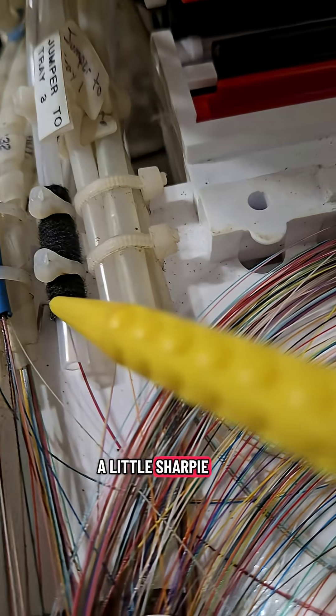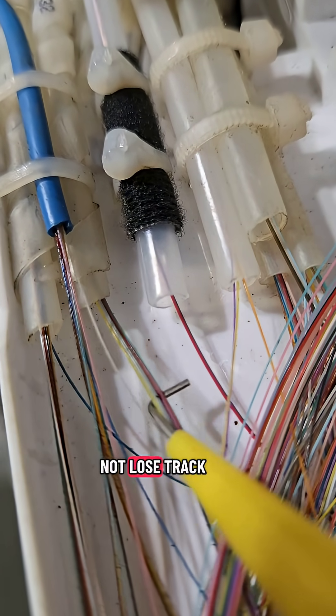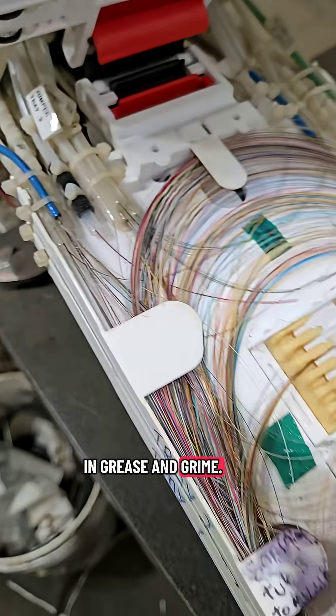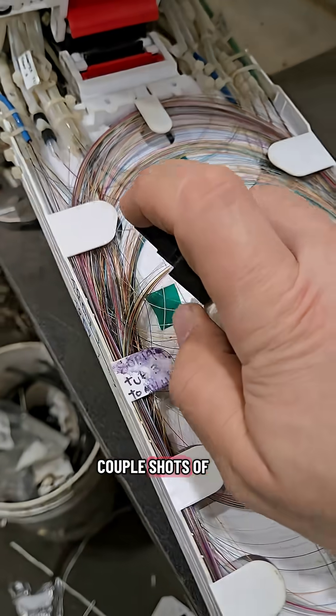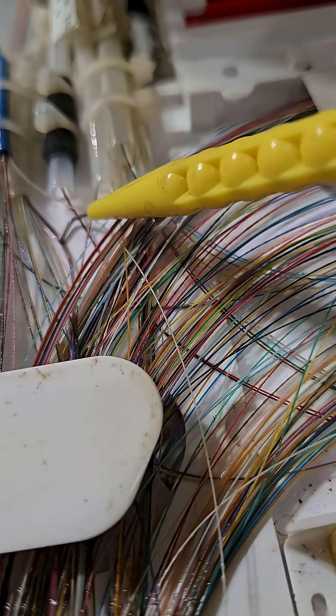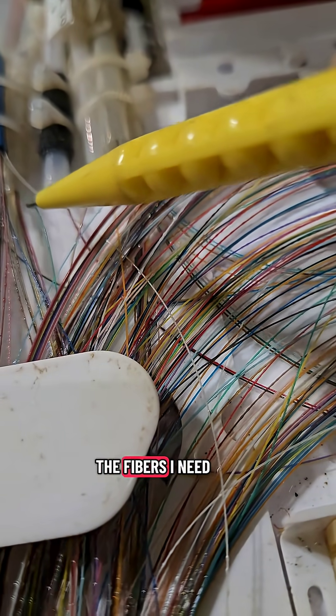Sometimes I get a little sharpie when it's like this and I make a little mark to kind of not lose track of it. So separating my fibers, I notice they're just completely covered in grease and grime, all stuck together. So a couple shots of booze in the tray, a couple shots in my mouth — loosens everything up. And now I start to isolate the fibers I need.